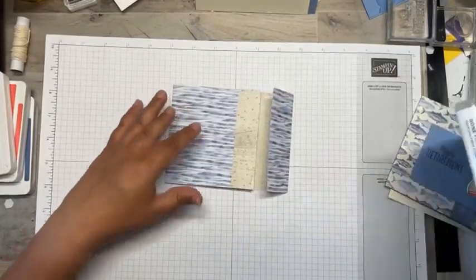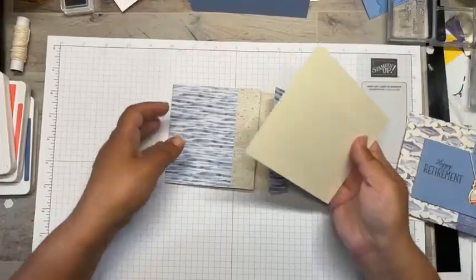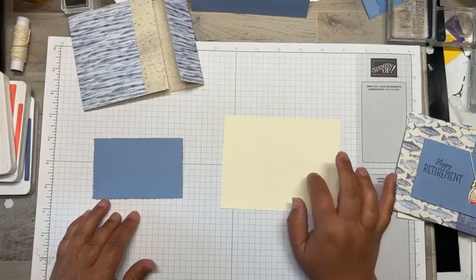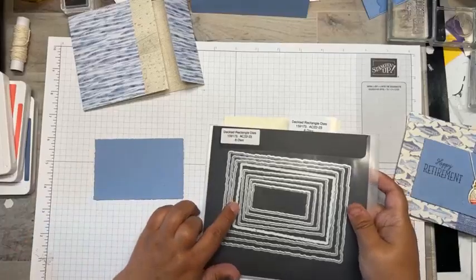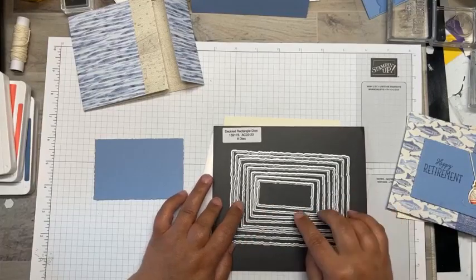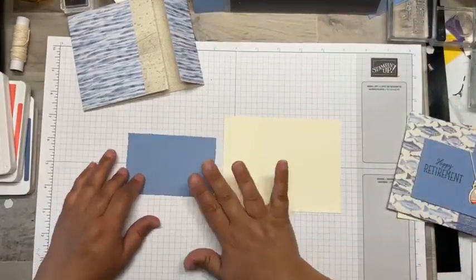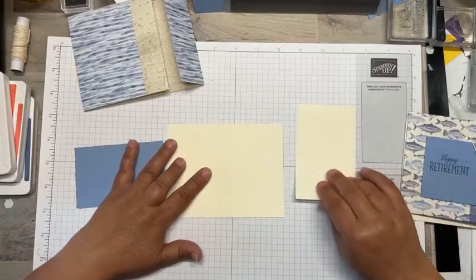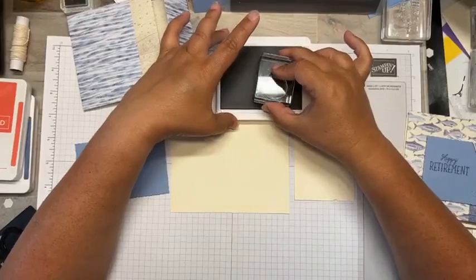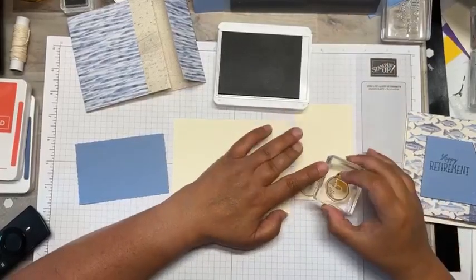This is a super simple card to make. I have a piece of four by five and a quarter Very Vanilla, and then a piece of Boho Blue that I die cut with the fourth largest Deckled Rectangles — the fourth largest in the Deckled Rectangles set. I've also got another scrap piece of Very Vanilla that we're going to make some bobbers with, and a piece of Pecan Pie that we're going to stamp.